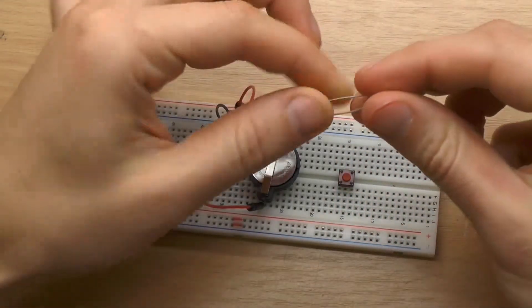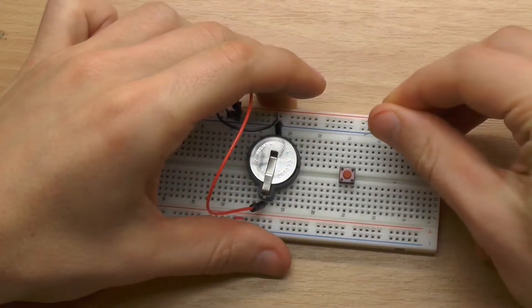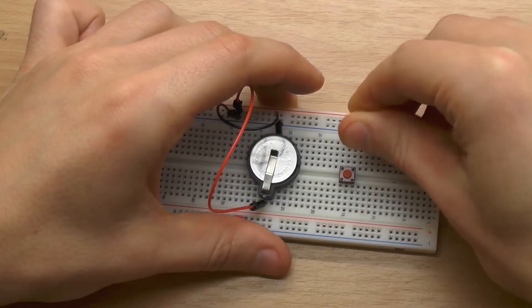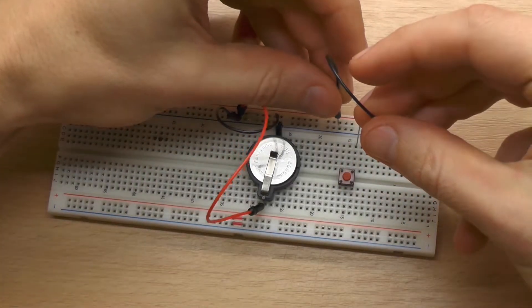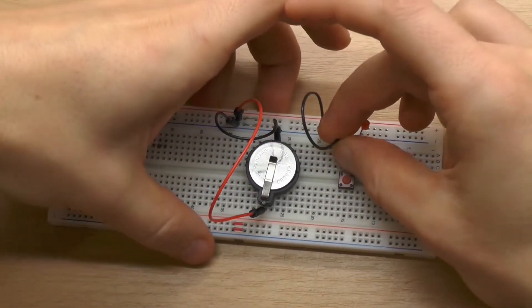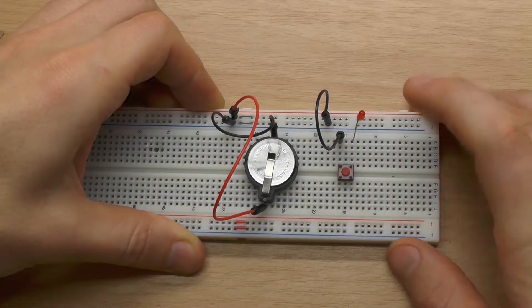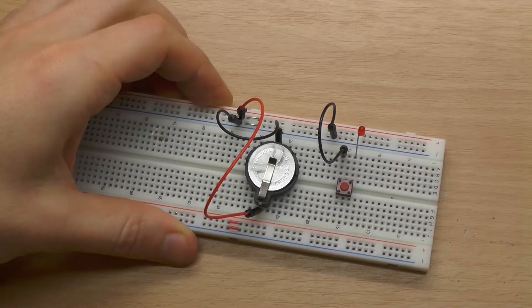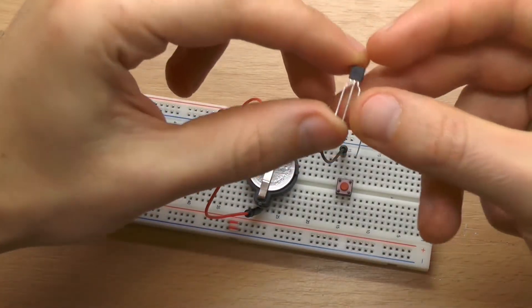We can connect the LED again. The longer leg goes to plus and the shorter goes to minus, so we have to connect minus to the other side of the button. When we press the button the LED lights up, but as soon as I let it go the LED turns off again. So we need something to let the LED glow for some time and then turn off. We could use a huge capacitor but that's not a good solution.